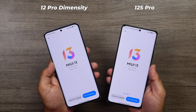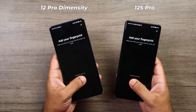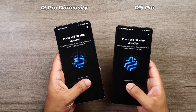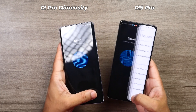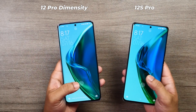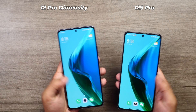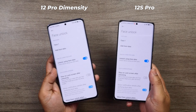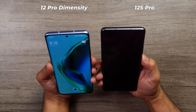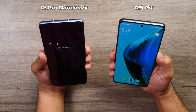Both phones run MIUI 13 with Android 12 out of the box. Both come with traditional under-display fingerprint sensors — easy to enroll, they work well with no issues. The unlock time is very fast, around 0.3 seconds. I'm happy with these sensors, though I was expecting ultrasonic fingerprint sensors. Face unlock is also available on both and works perfectly fine — very fast, but obviously a bit less secure.